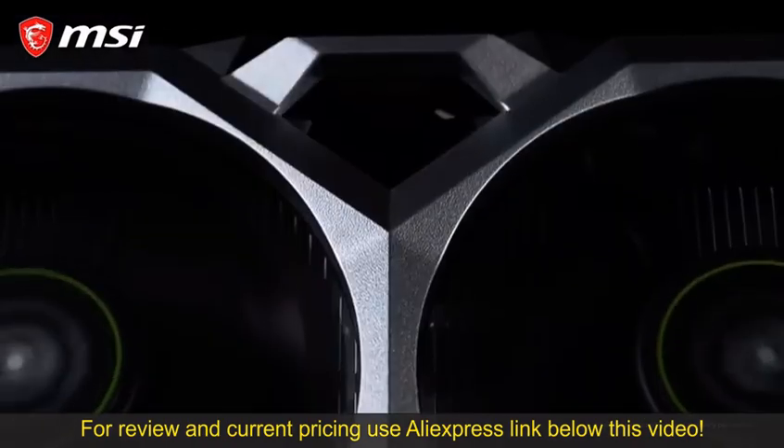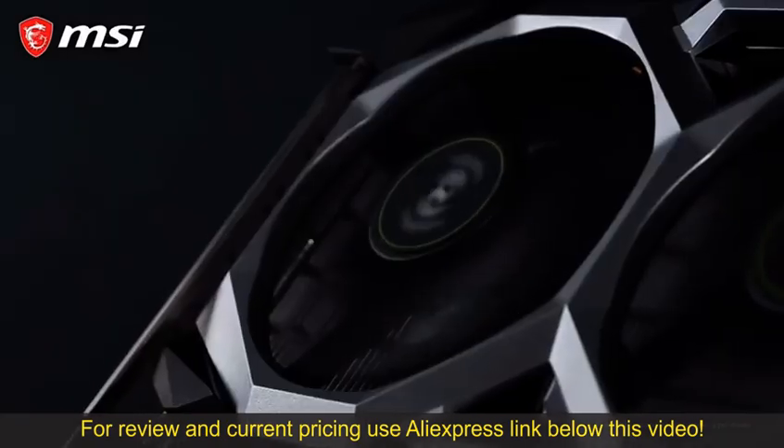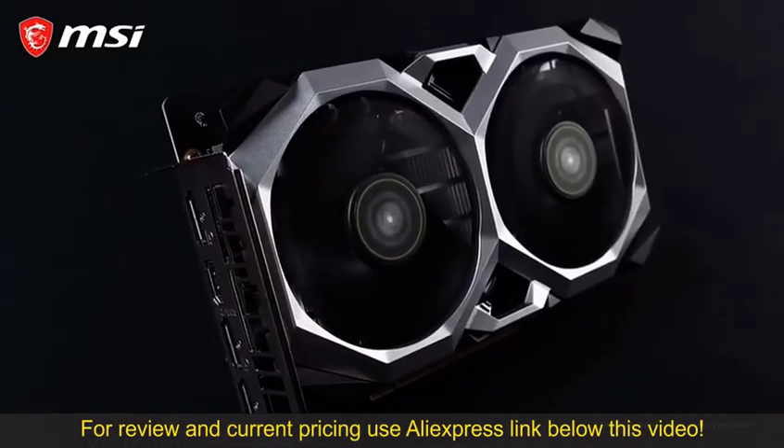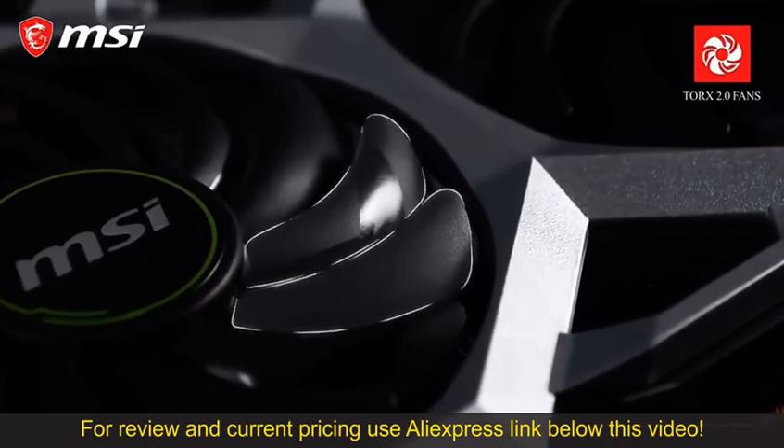Ventus cards feature a black and silver design with industrial style shapes that will blend in with any build. Silent cooling is provided by two of the award-winning Torx 2.0 fans, which use a combination of two unique fan blades.